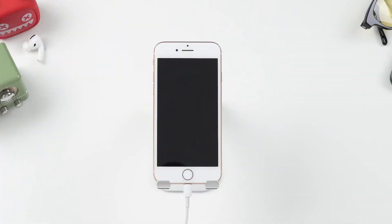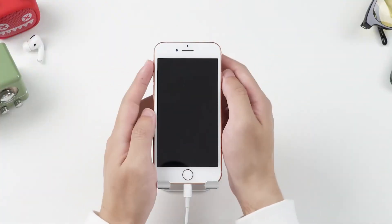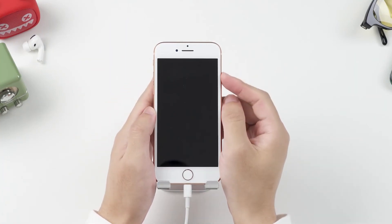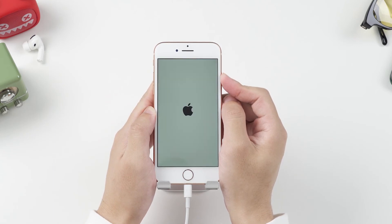For iPhone 8 and later models, press and release the volume up button, and then press and release the volume down button. Finally, hold the side button until the recovery mode screen shows.